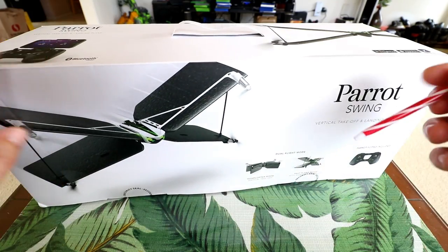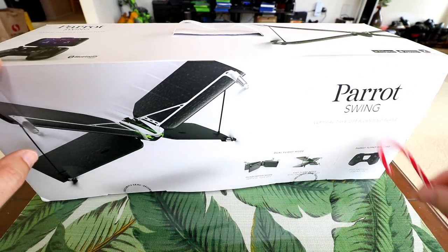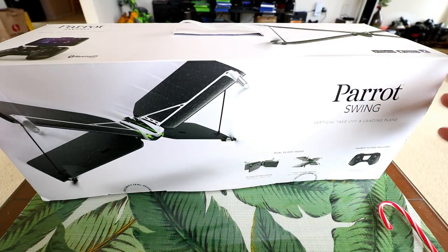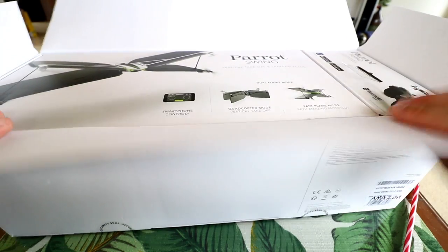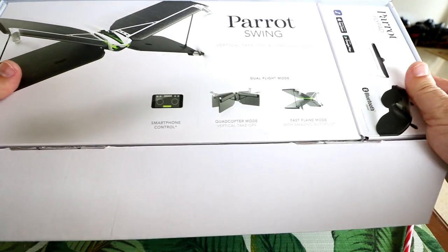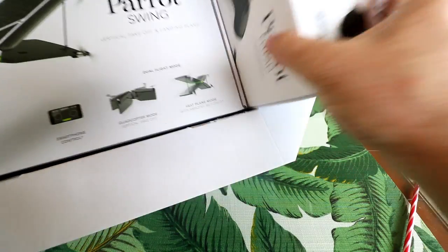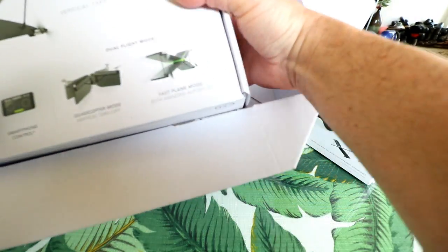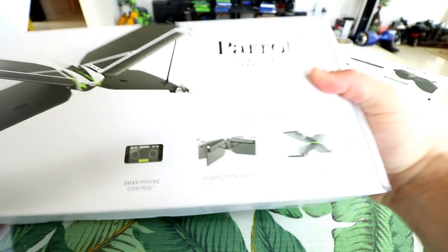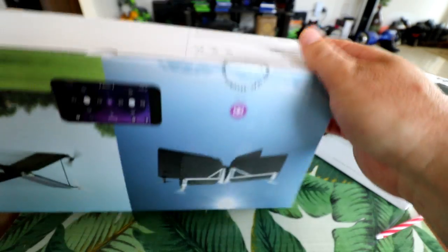We'll start with the unboxing. I will have links down in the description to check the specs and current pricing. So opening it up, we're greeted with a couple more boxes. There's a smaller box to the right which is the controller, and here's the main Parrot Swing box. Two boxes — let's go ahead and open up the Parrot Swing first.